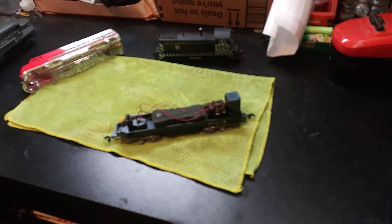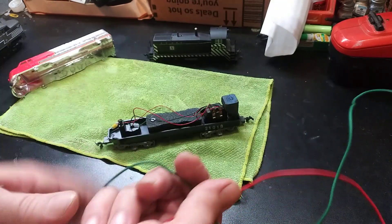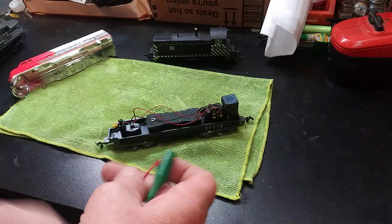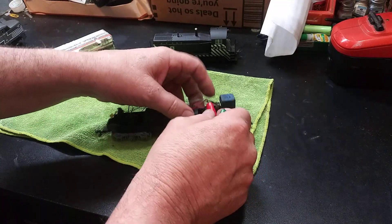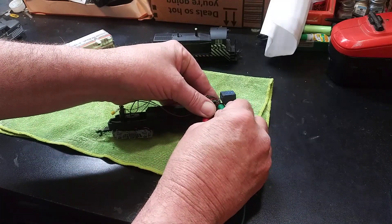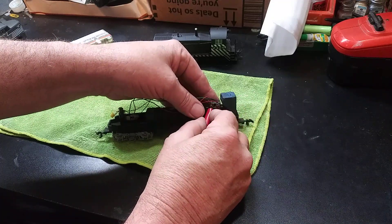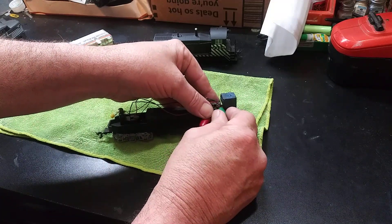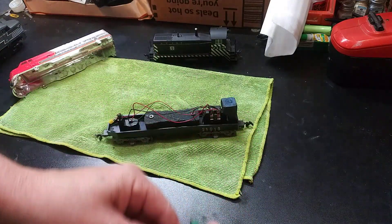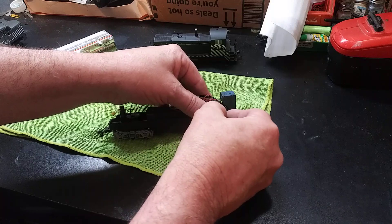Got it open — right to the motor itself and we're not getting anything. Getting sparks though, let's see.